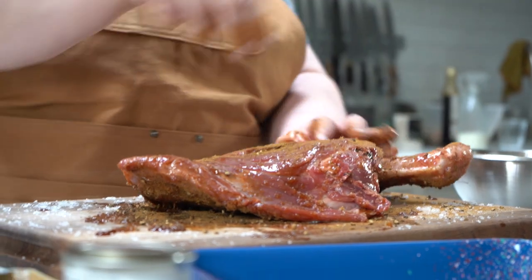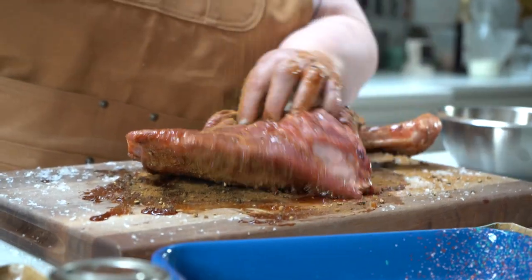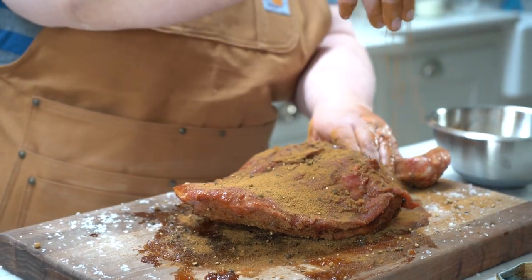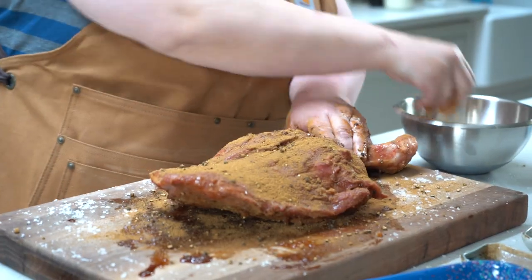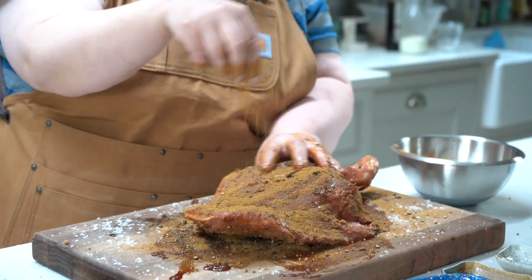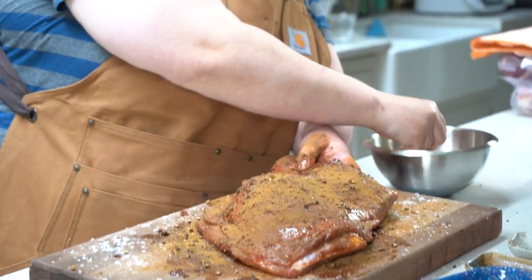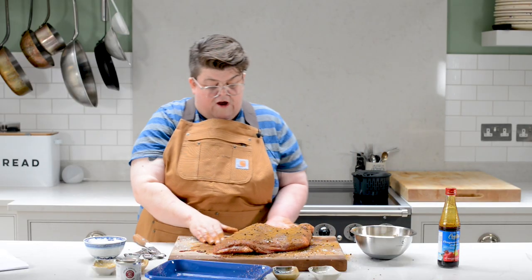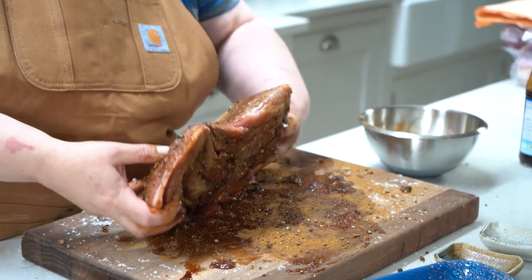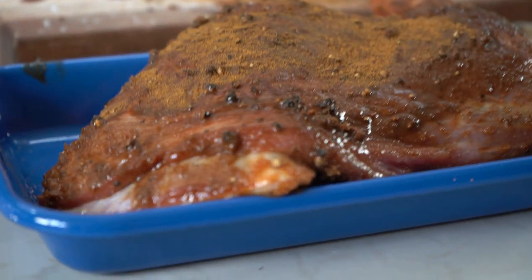We're just going to mix that together and get it all over — both sides, just like we did with the salt. You can do this right before you want to smoke it, which is what we're doing today, but you can also pop it into the fridge overnight or for a few hours. It's a complete myth that salting meat first makes it dry out when you cook it — it actually does the opposite and works like a wonderful brine. So we're going to pop that in a tray to transport it to the barbecue.